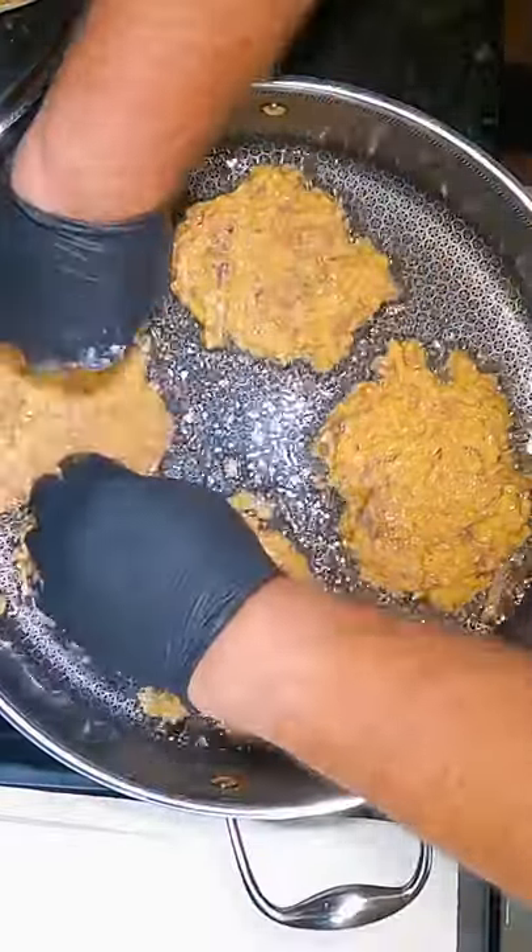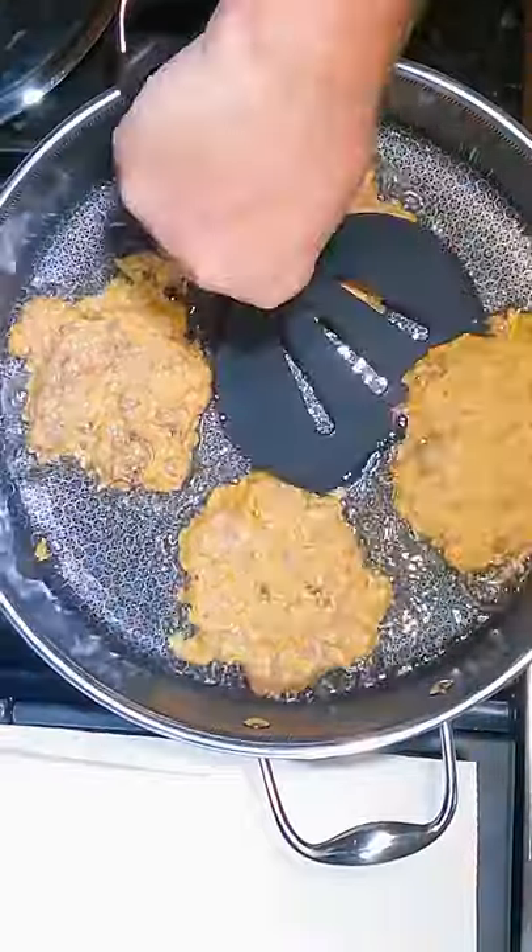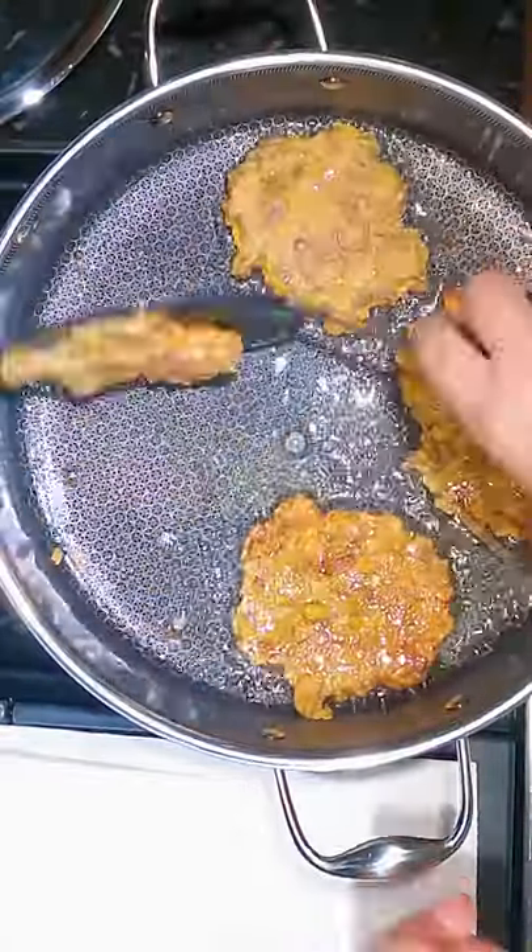We're gonna use some avocado oil — high heat, doesn't smoke or burn, stays nice and clear. Two minutes on each side, we're gonna flip it over.